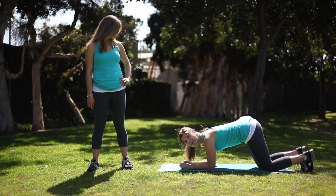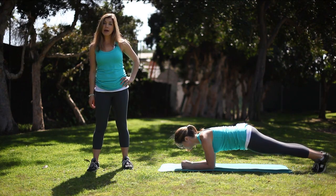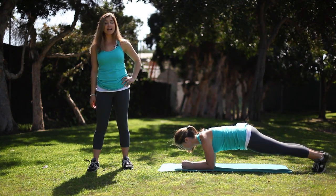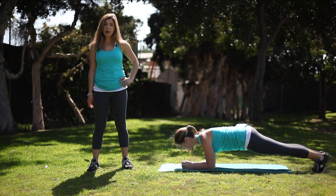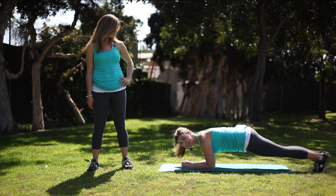You want to bring your forearms directly underneath your shoulders, tuck your toes, and come into a plank position. Start demonstrating right away. Some things to talk about while demonstrating would be repetitions, variations, modifications, and what parts of the body you're using.